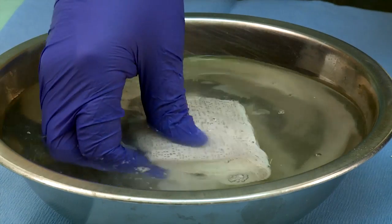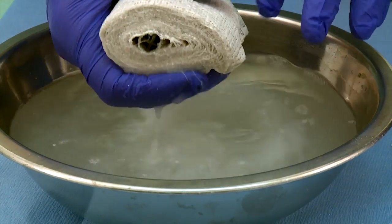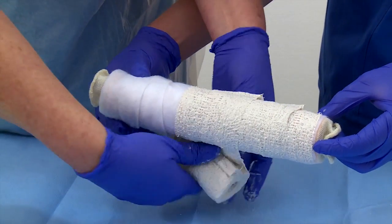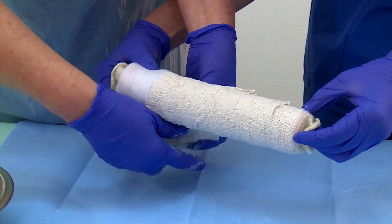Soak the roll of plaster in the bowl of water and allow most of the air bubbles to escape. Then, gently squeeze to remove excess water. Unroll the plaster over the protective padding. Mold the plaster splint according to the anatomical form of the limb.